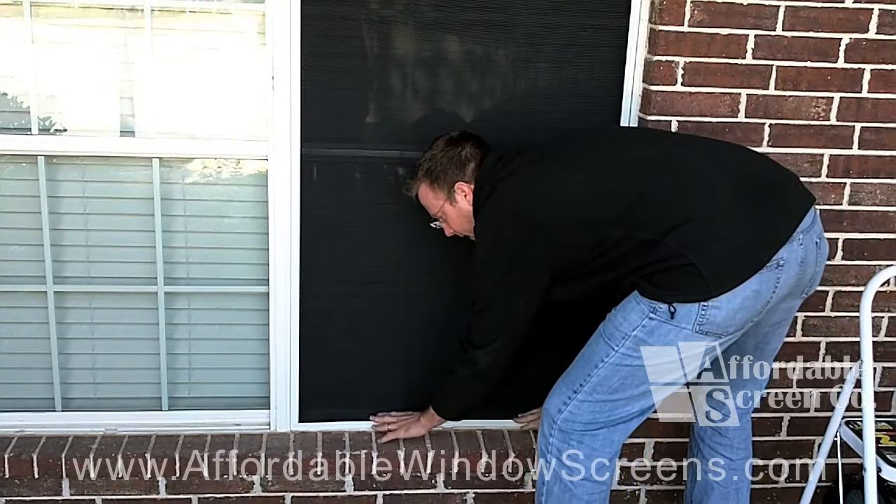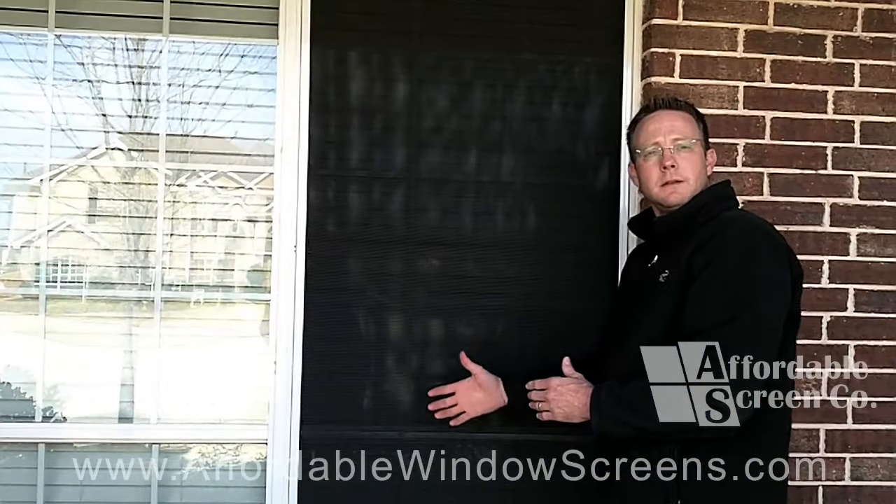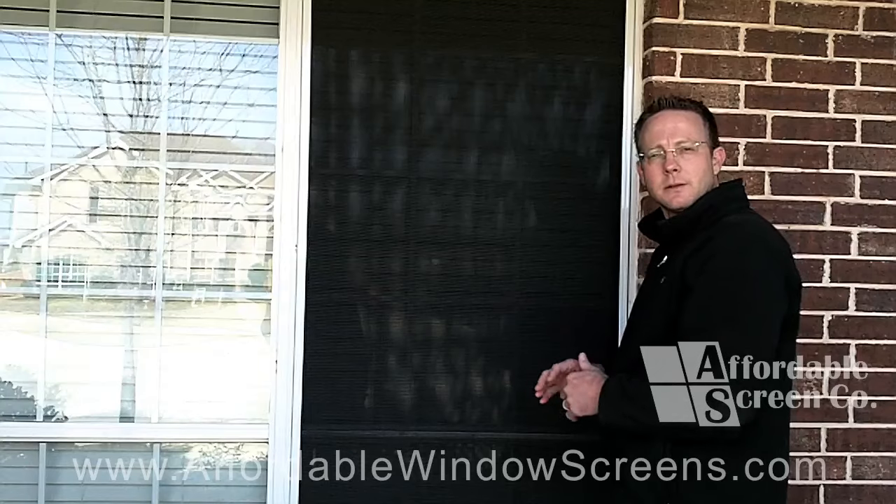Press firmly down on the frame to ensure that the screen is seated deeply in behind the lip, keeping it tight to the window.